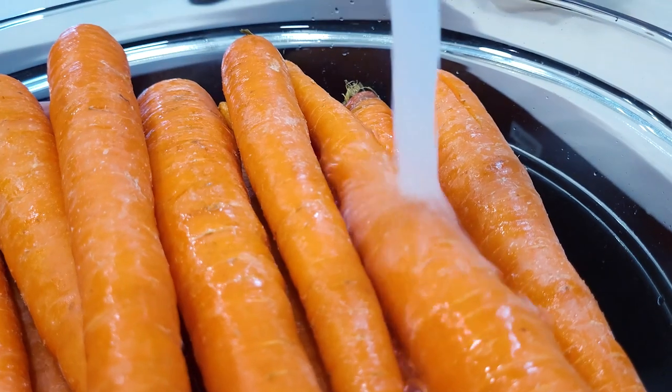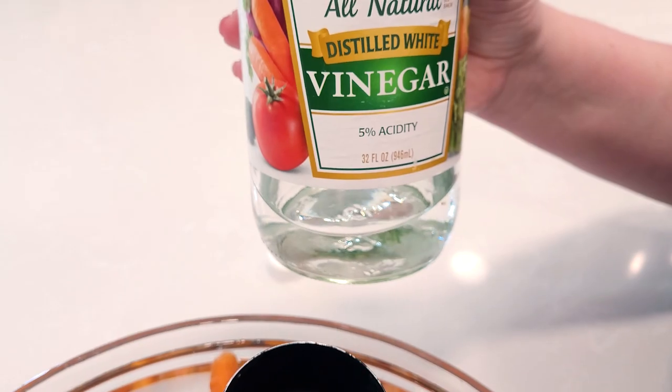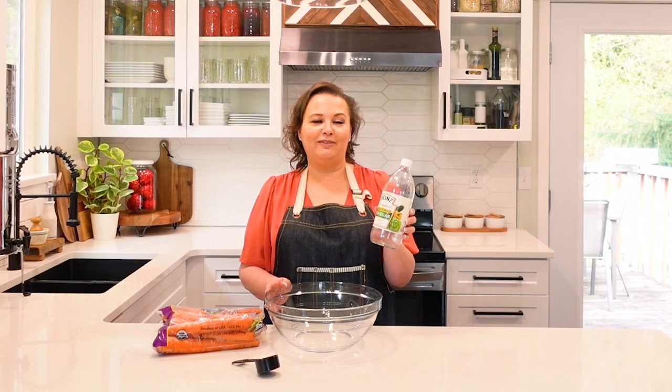We're going to do the same vinegar wash that we use for most items: water in your bowl — it can be tap water for this — and 5% distilled white vinegar. 5% will kill off the mold spores, E. coli, Listeria, and any other harmful pathogens. Make sure it's 5% if you're here in the United States, not the 7%, which is used for cleaning your showers and laundry. If you're in other countries, most of the time it will just say white vinegar and that is totally safe for your produce.